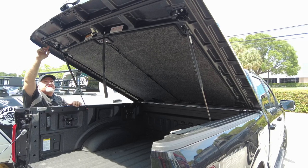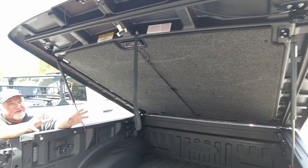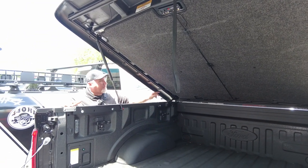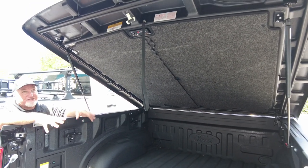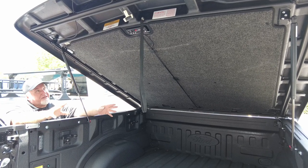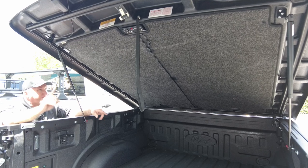If you look around here, you'll see the seals all the way around. Nothing is waterproof — we don't sell submarines — but this is going to do a very good job of keeping the water out. So if you've got valuable stuff in here that you don't want to get soaked, this will help out a lot. This comes with a limited lifetime warranty, and if we install it for you, we give you the CNH one-year labor guarantee.